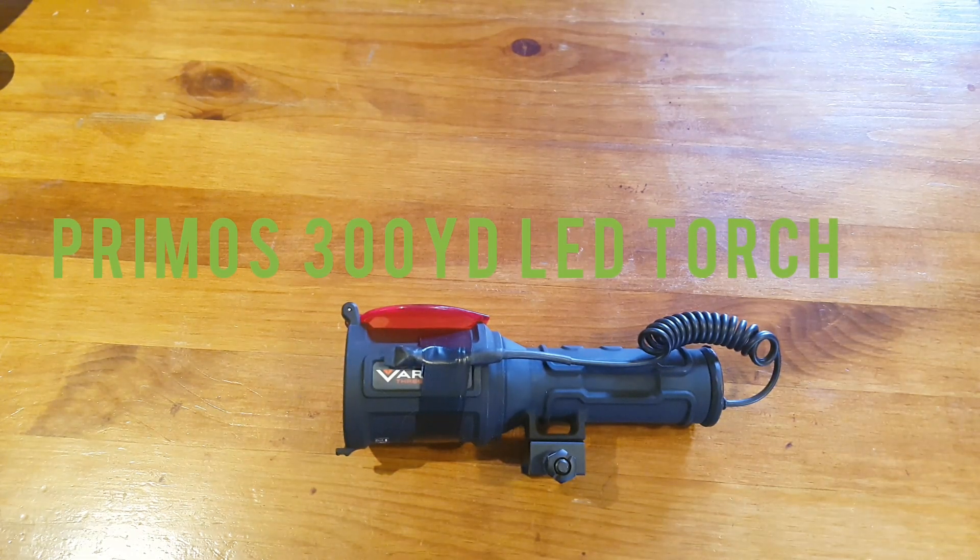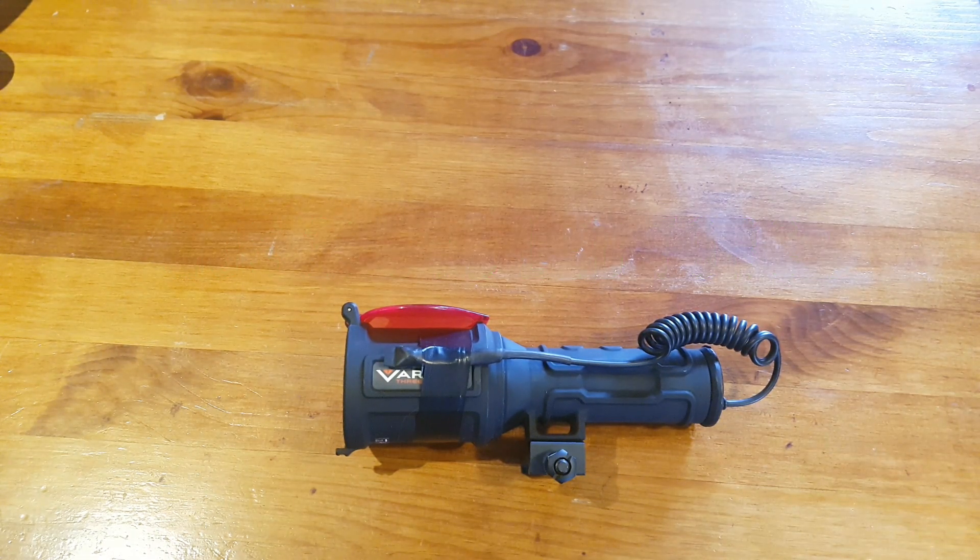G'day, this is just my review on the Primus, or Primus, varmint scope light. This is the 300 yard version.